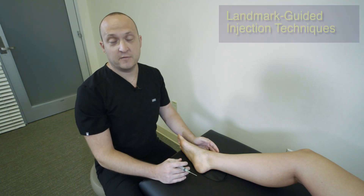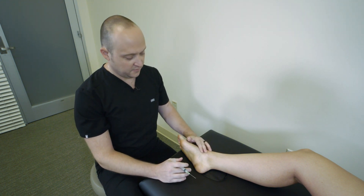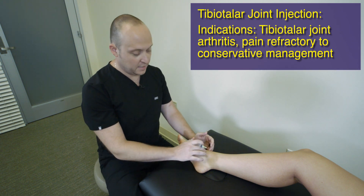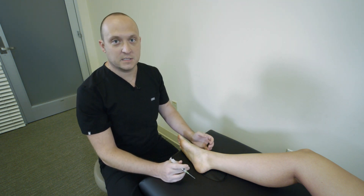As we finish up our video series, we're going to cover the common injections for the foot and ankle that you may see in your practice. The first one is the tibiotalar proper ankle joint injection. This can be done under landmark by both an anterior medial and an anterior lateral approach, but we're going to be showing the anterior medial — it's a little bit more accessible.